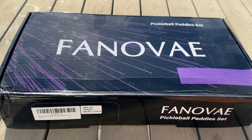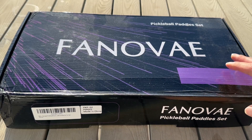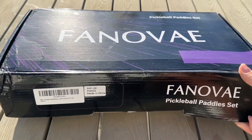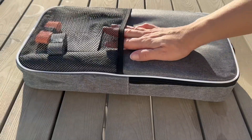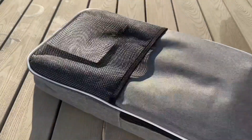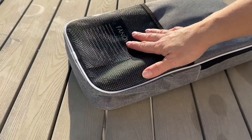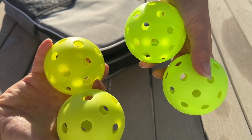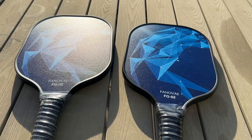These pickleball paddles come in the option of a set, which I have here, or you can just order the paddle. They also have them in six different colors. The set comes with this nice little carrying case with a handle on the top and a mesh pocket on the front. You get four balls — two indoor and two outdoor — along with the pickleball paddles.